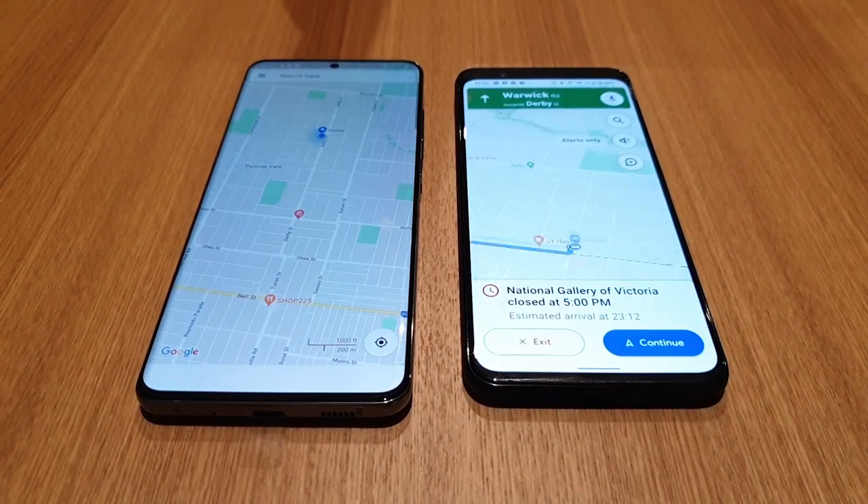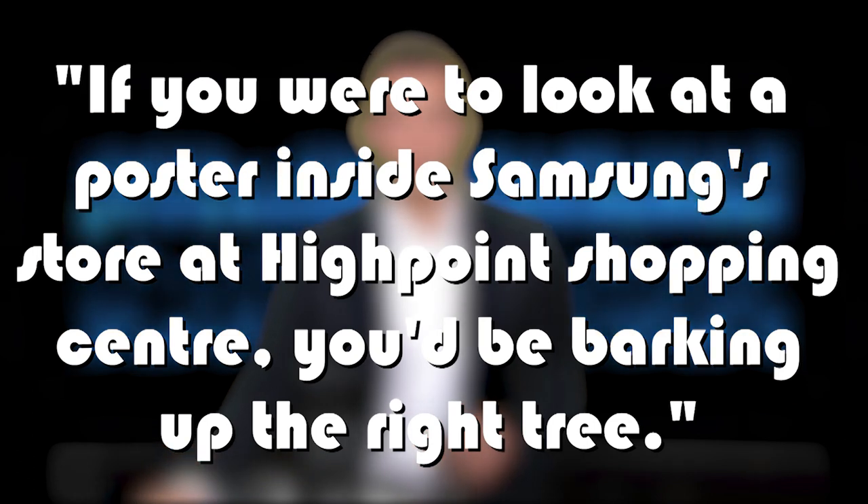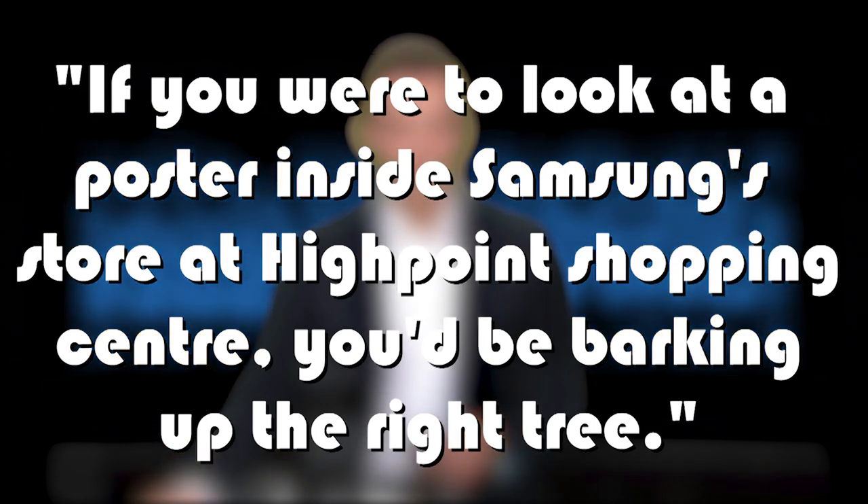OK, National Gallery of Victoria. Well, there you have it — eight features no one's really talking about when it comes to Samsung's S20 Ultra. If you want one for yourself and live here in Melbourne, here's how you can win one. If you were to look at a poster inside Samsung's store at High Point Shopping Centre, you'd be barking up the right tree. That's the first clue, direct from Samsung themselves — it's only live for today, so the clock is ticking.